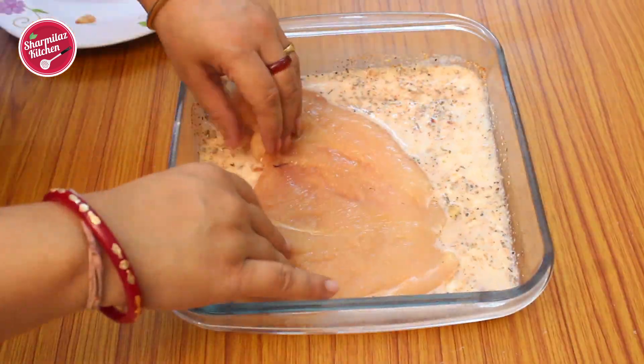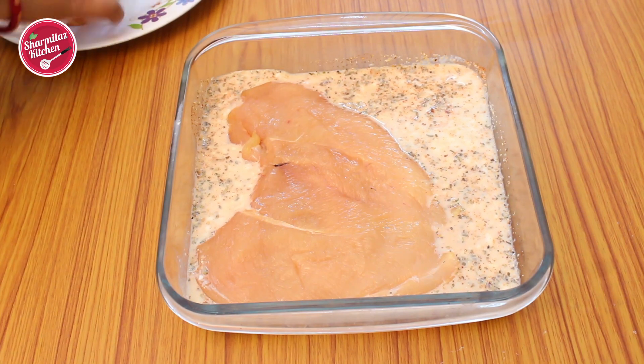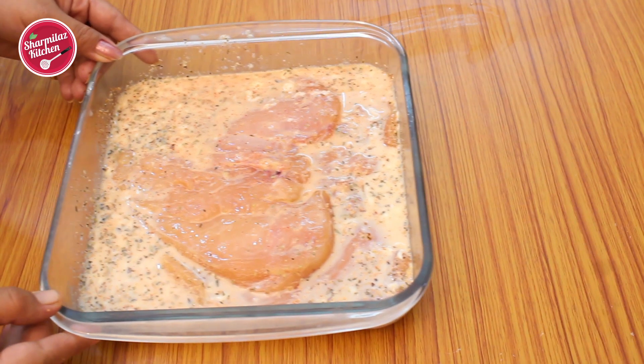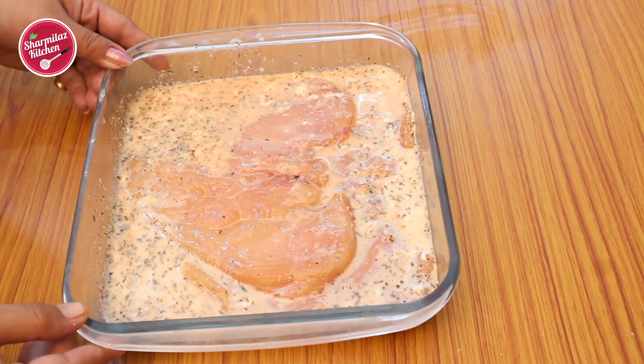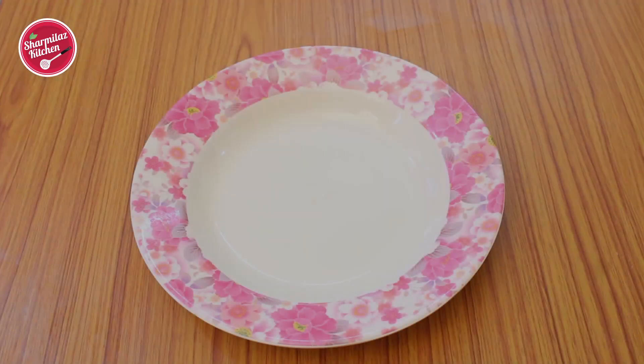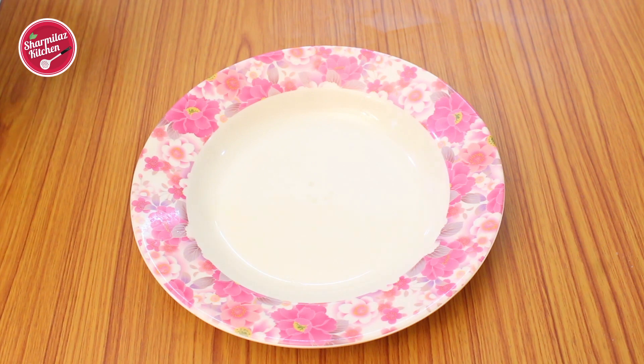Immerse the chicken fillets in this buttermilk mixture. Cover and refrigerate — allow it to marinate for at least one hour. The longer you marinate, the softer and juicier the chicken will be. Now let's make the dry flour coating mixture.